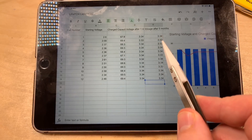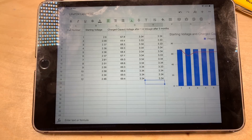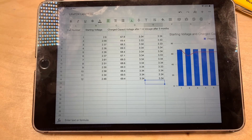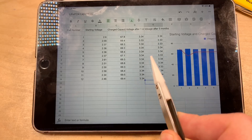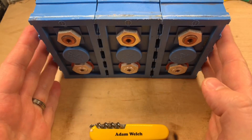I've quickly taken the voltages of all the other 11 cells. So all 12 of my LiFePO4 cells have been measured, and they're all sitting at 3.34 or 3.33 volts according to my meter. They've basically not changed at all compared to where they were four months ago. So I'm pretty sure I've got 12 really good cells here.